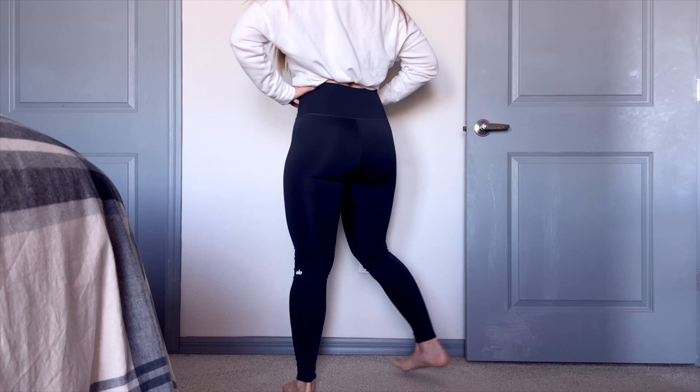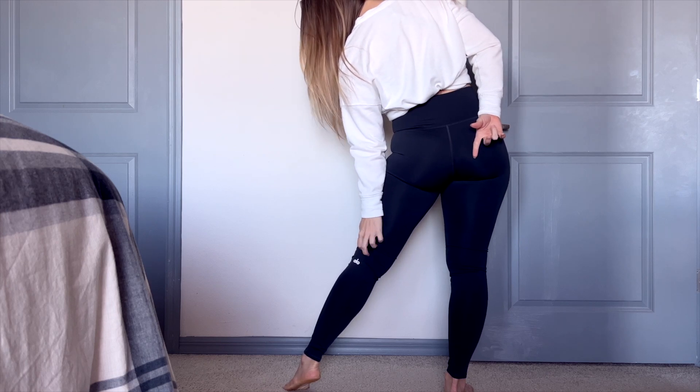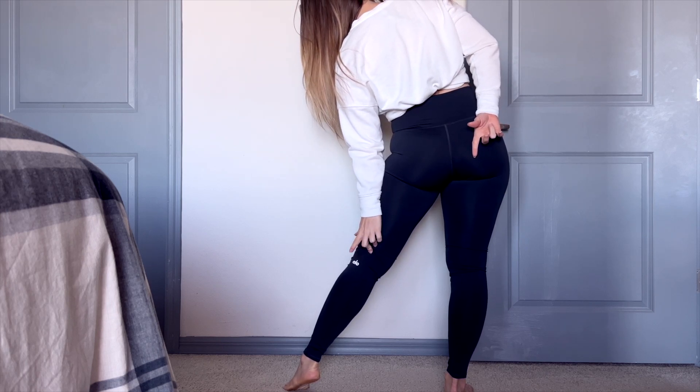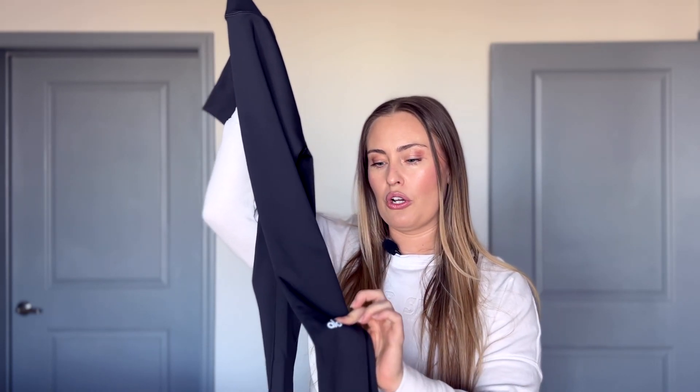We do have a seam in the butt crack area, but there's no scrunch butt — nice and simple. One thing to note on the back is we have the Alo logo on the back left calf. It's that reflective silver-ish logo that they have.